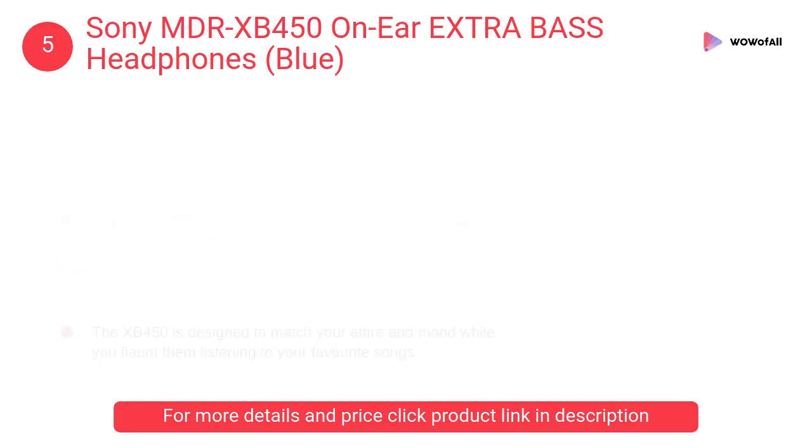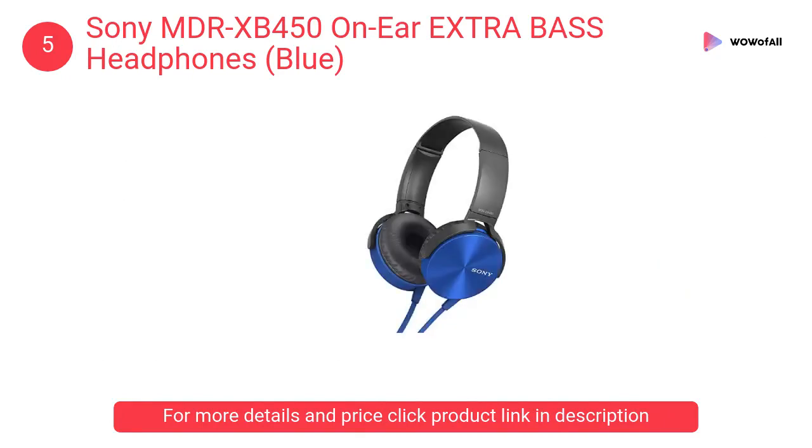At number five: Sony MDR-XB450 on-ear extra bass headphones in blue. The Sony XB450 makes sure rich bass is never missed out on, providing excellent depth. The headphones ensure a pleasurable listening experience.